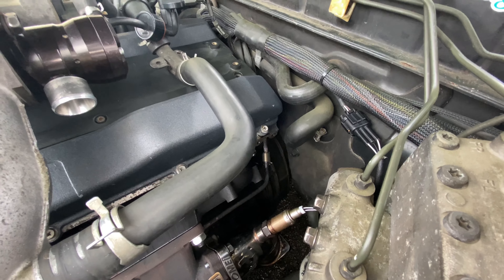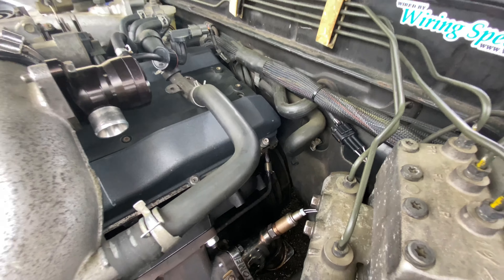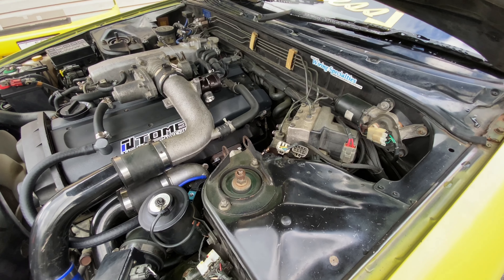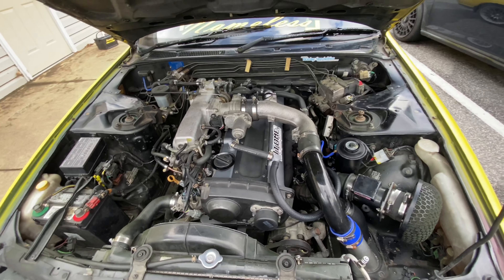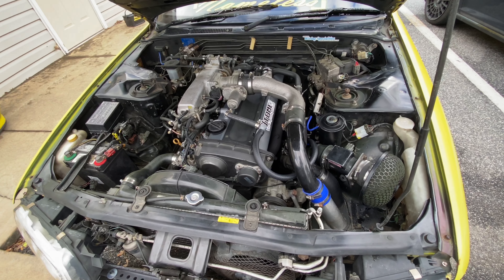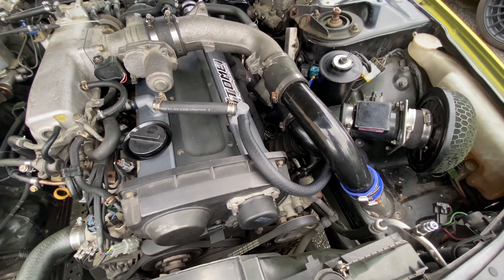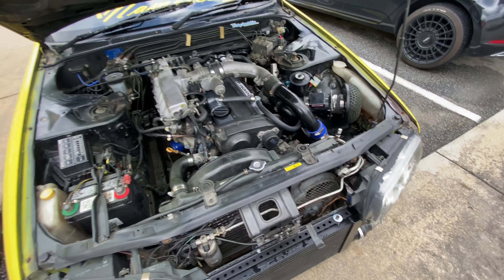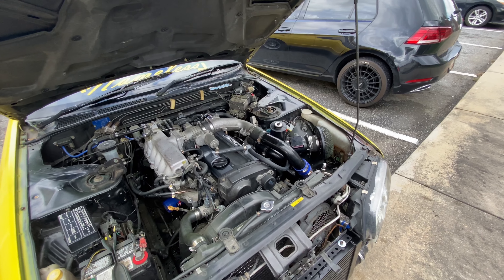I'm going to zoom in for you guys. I don't know why that part right over there is leaking, but it is, and it's super annoying. I have a new valve cover gasket on it, and that's why I'm saying it may be a valve — one of the valves are burning out — because I shouldn't have oil protruding out of the valve covers after I put a new gasket on. I really feel like my MAF has gone out. Even though I did re-solder it, I feel like it just wasn't good enough to fix this issue.